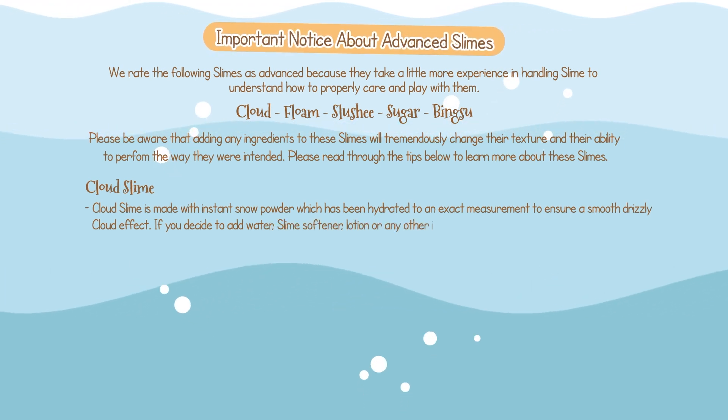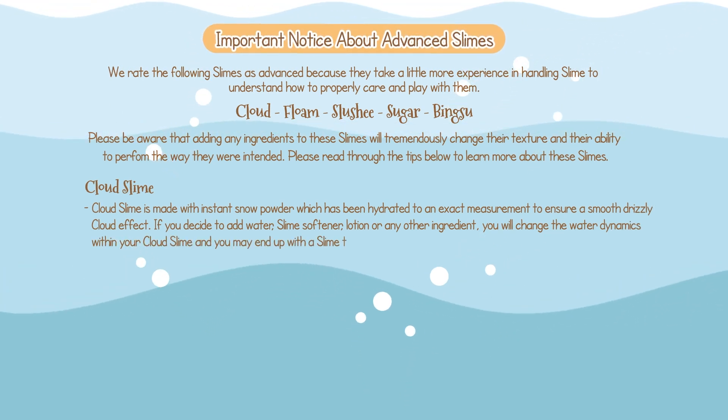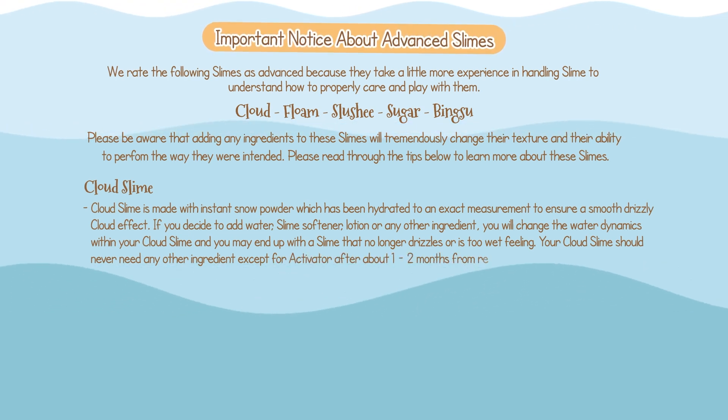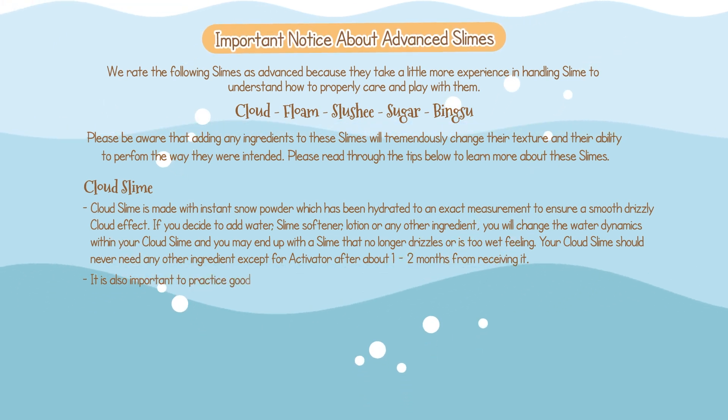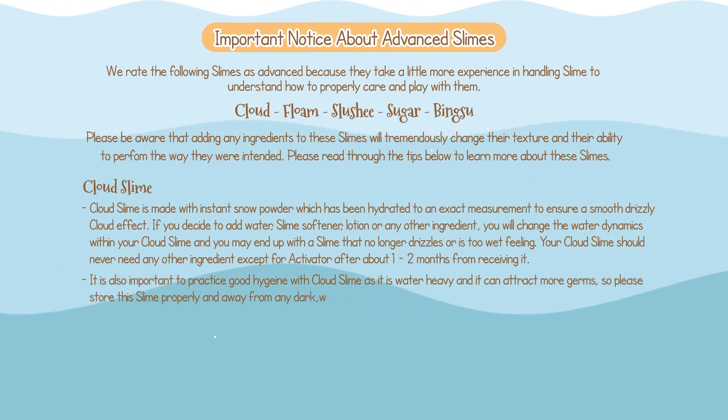...you will change the water dynamics within your cloud slime, and you may end up with a slime that no longer drizzles or is too wet feeling. Your cloud slime should never need any other ingredient except for activator after about 1–2 months after receiving it. It is also important to practice good hygiene with cloud slime, as it is water-heavy and it can attract more germs. So please store the slime properly and away from any dark, warm places.